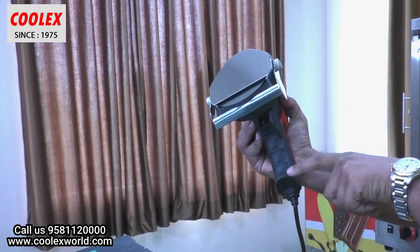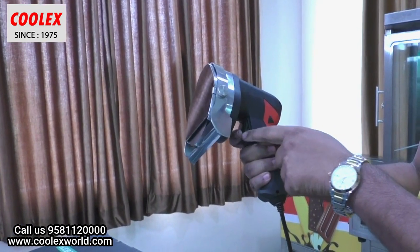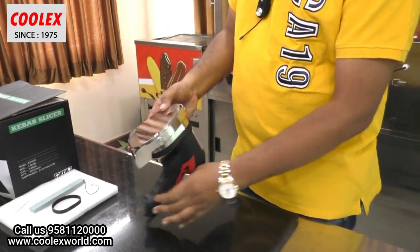You can see the hand grip here. Three fingers go here, and the other finger rests on the switch like this.